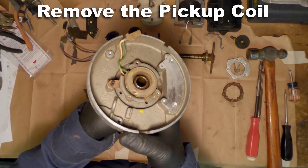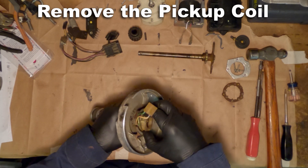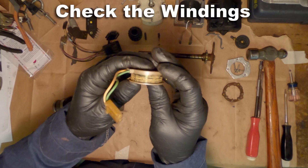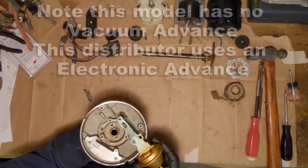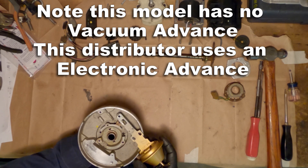This is the pickup coil, and it's at the heart of your distributor. This is what actually creates the signal that tells the engine timing, so it's really critical. To test this, those green and yellow wires — you just want to connect a multimeter to that with a continuity test. You should hear it beep. Spin it, and you should hear it beep for each time one of those poles comes around and lines up.